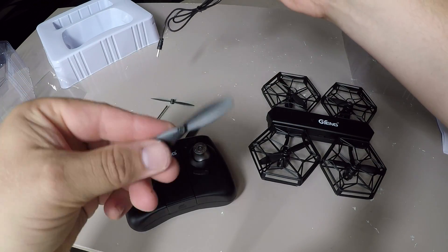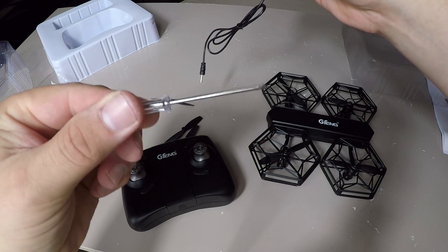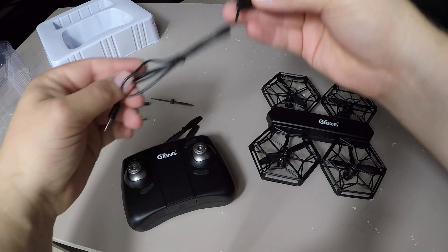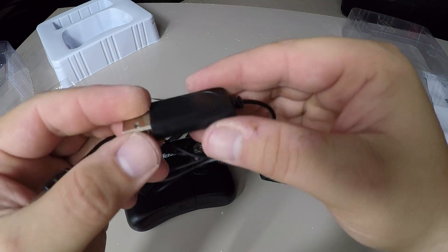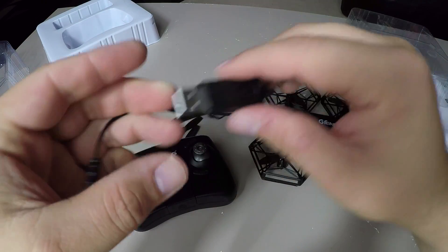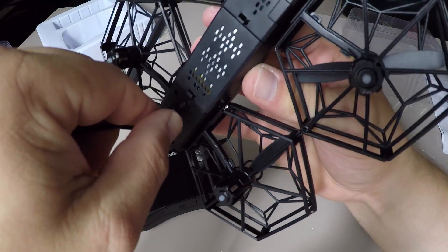So you get four spare props — two clockwise, two counterclockwise — a working tool screwdriver, and a little USB charger with an LED status indicator that tells you when it's charged: red and green light. That just plugs straight into the bottom of the drone like so.